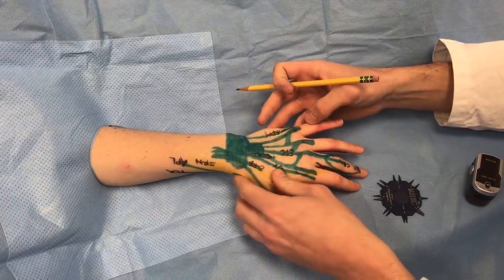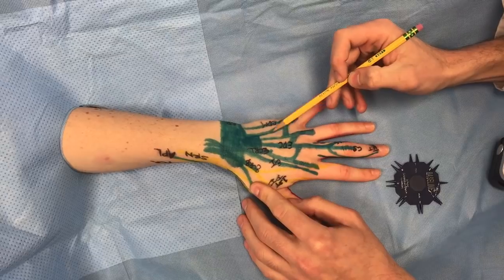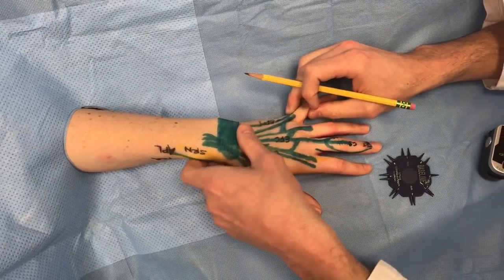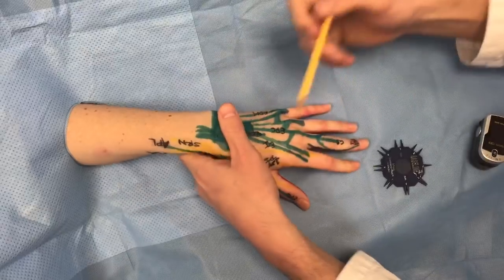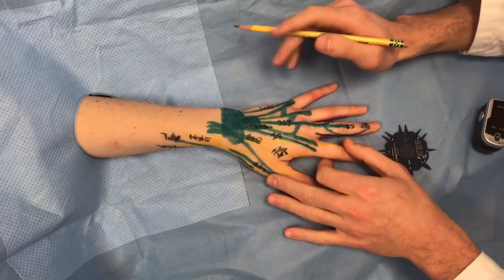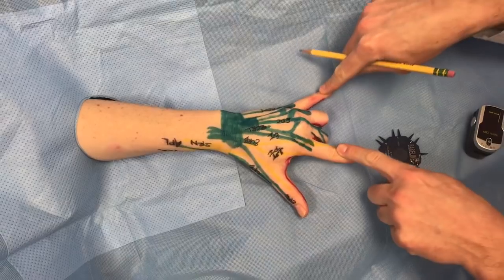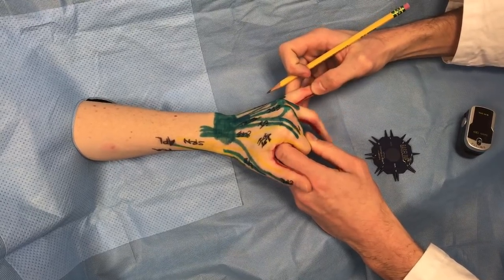The extensor digitorum communis goes to the fingers. Be aware of the juncturae tendinae, which can fool you — if a tendon is lacerated, the juncturae can still pull the finger into extension, so don't be tricked. To test EDC, have the patient extend every single finger individually or all together. Don't forget that extensor indicis and extensor digiti minimi are individual extensors for the index and small finger. You can have the patient do a hook'em horns sign — those fingers have individual muscle bellies, unlike the ring finger which cannot extend independently.